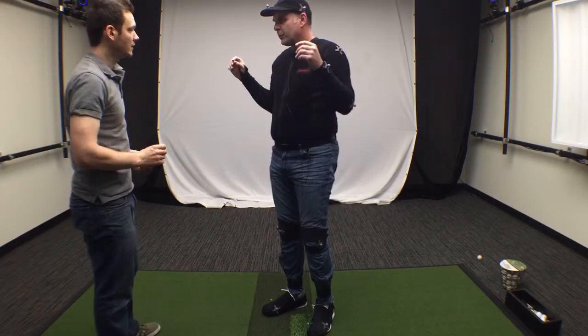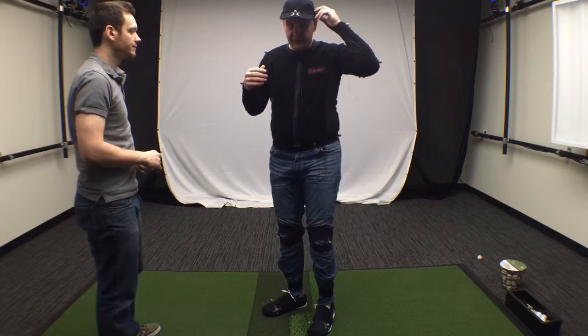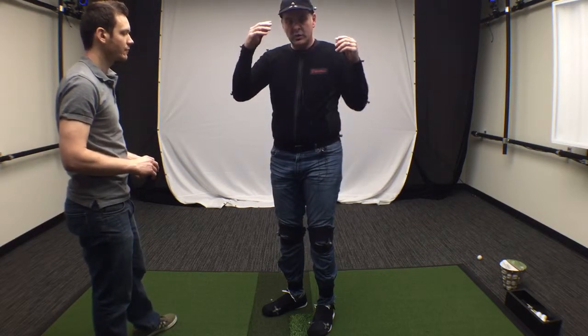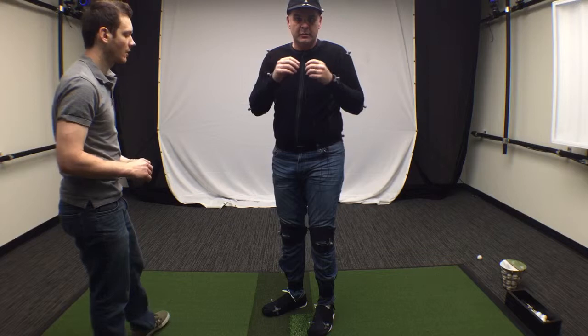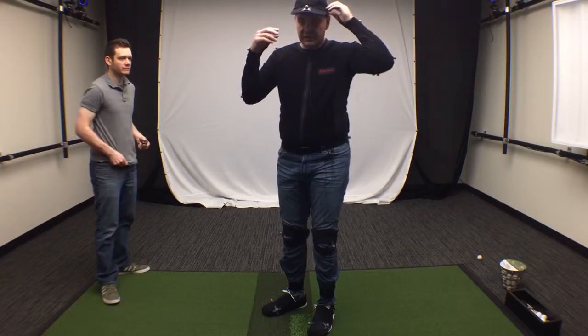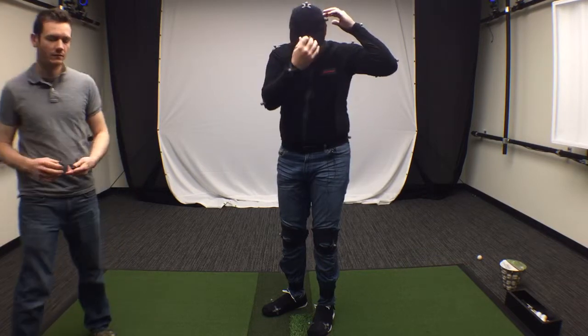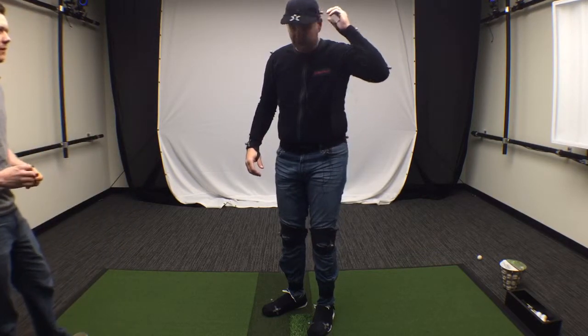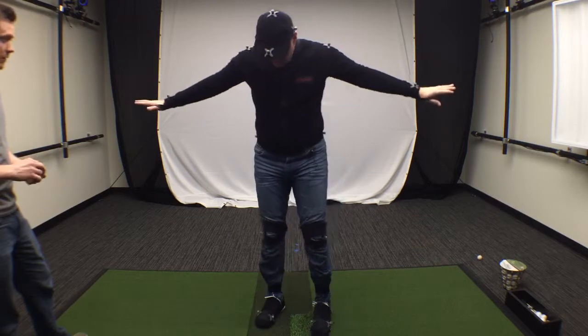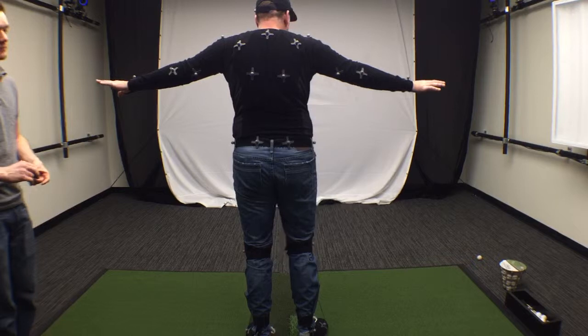For the hat, the marker goes over the left ear. You can use double-sided magnets if you want to swap hats. There's one on the top, one on the bill of the cap, and one right over the left ear. That's what the full marker set for Gears looks like.